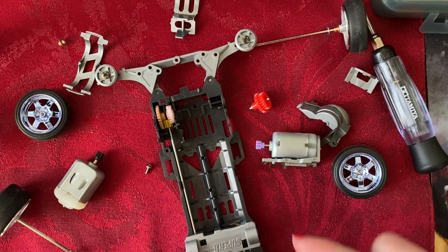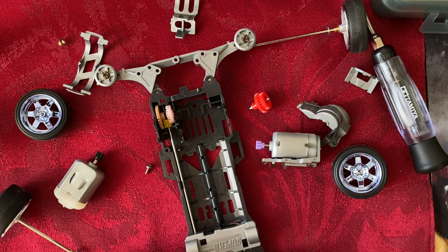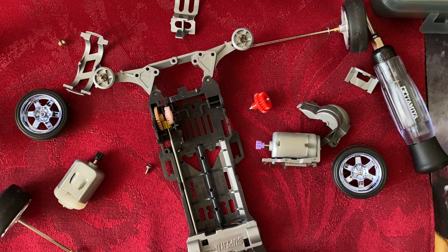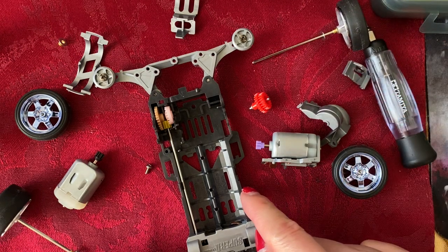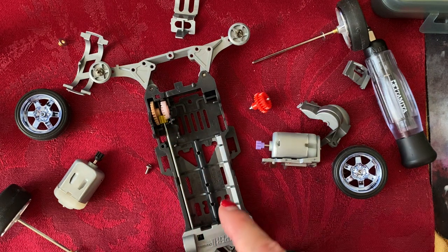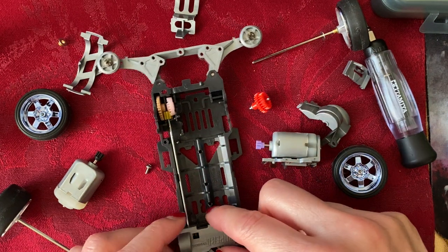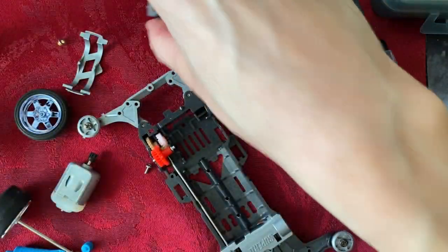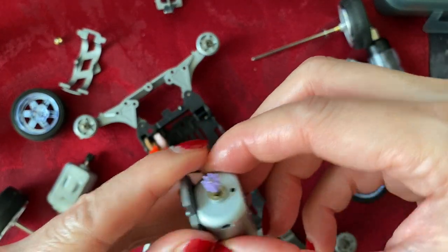The first thing I noticed after just disassembling the car is that nothing has been oiled and nothing has been greased. This is basically just a box stock kit that's been put together using just a screwdriver. So what we're going to do is oil and grease up the various gears, little pinions and cogs, and make sure everything is well lubricated. Next we're going to replace the engine with a tuned engine.